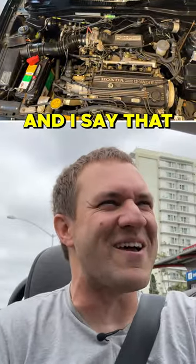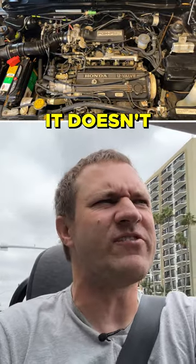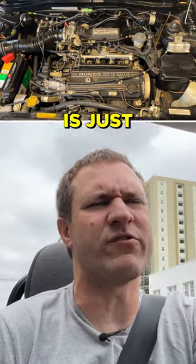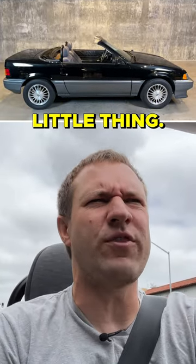It's maybe worth it, and I say that because this is so cool. It doesn't have a lot of power — in fact, it doesn't have basically any power. 90 horsepower is just laughable. But the car was so small that it was just a tossable little thing.